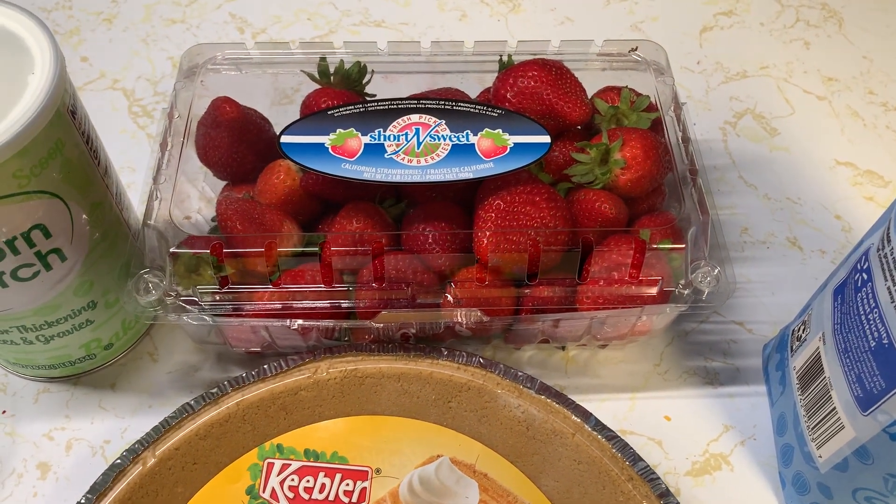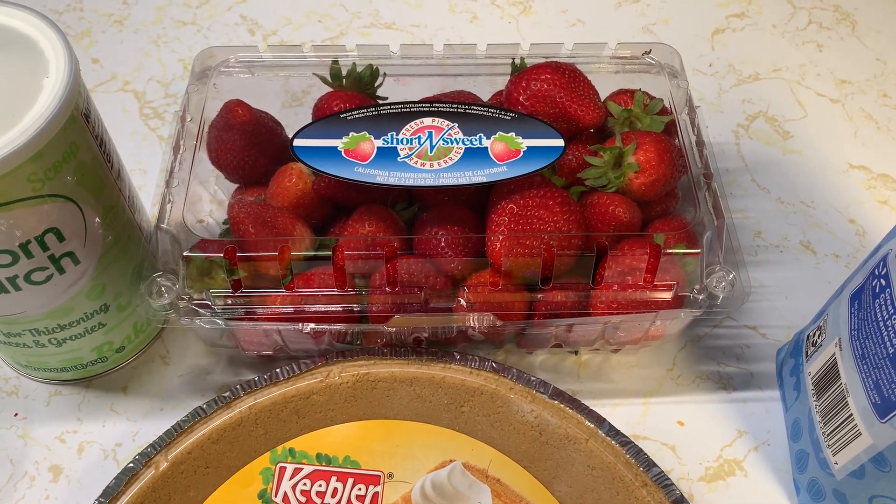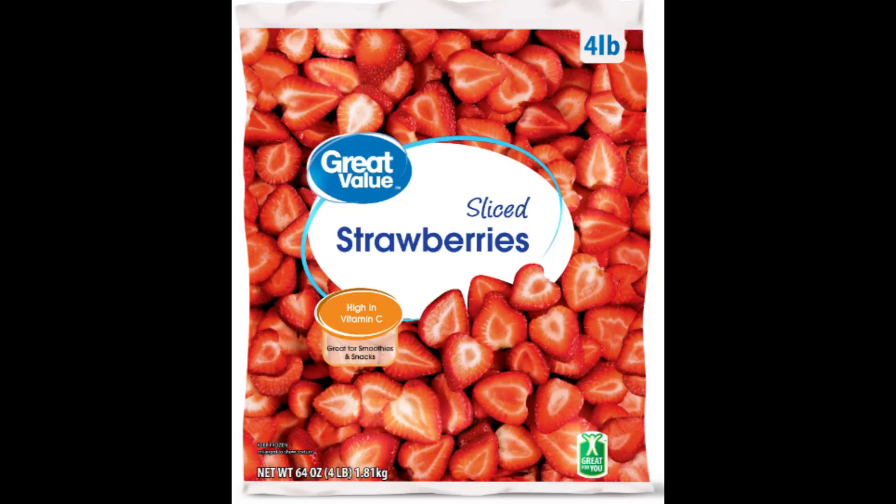We need about 32 ounces of strawberries that we're going to cut up. You can use frozen strawberries. The fruits and vegetables at the front of the grocery store are not the freshest — most get ripened on a truck or a boat on the way using chemicals. Frozen fruits and vegetables are actually the freshest you can get; they're flash frozen the day they're picked. The only problem with frozen strawberries is you need to let them thaw first, but they work just as well and are actually better for you. They're already cut up too.